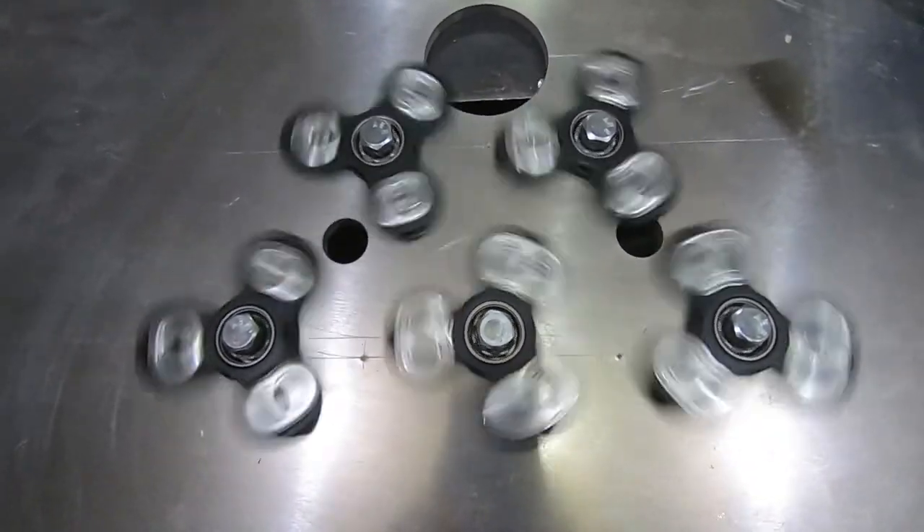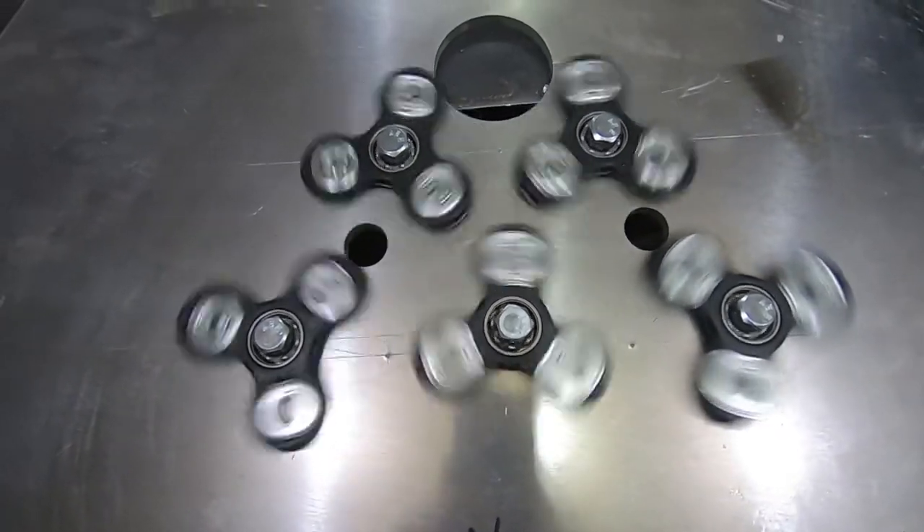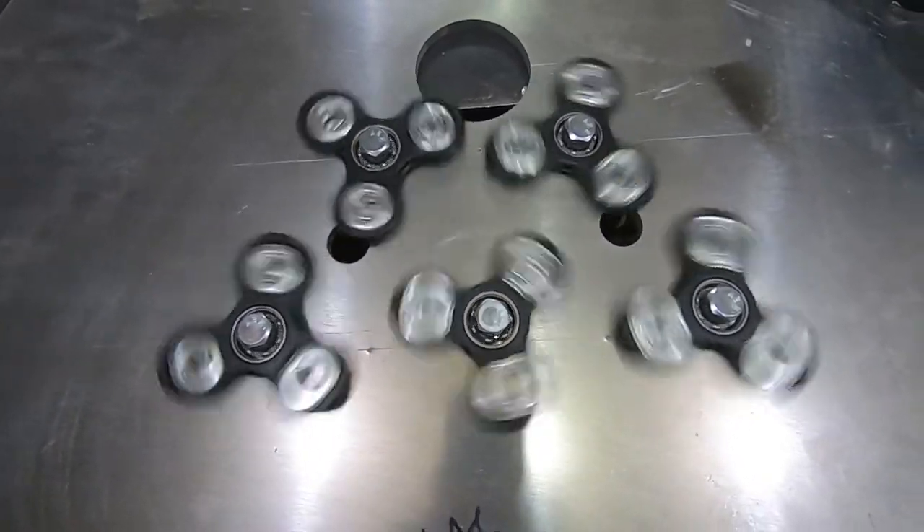Here they are mounted, spinning nice and freely, and I just need to add the magnets. We'll see how that goes.